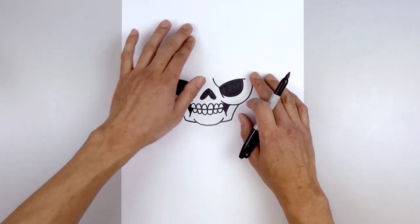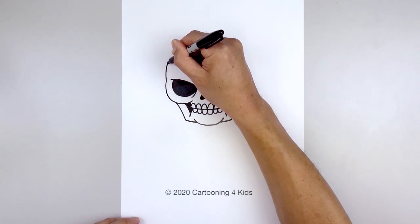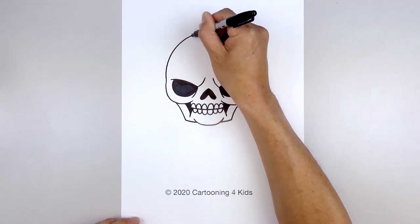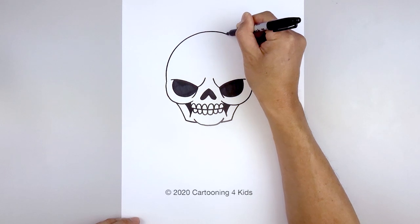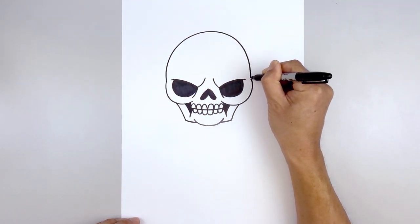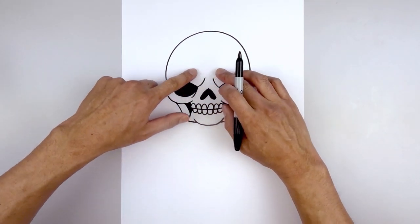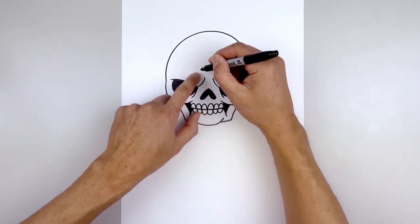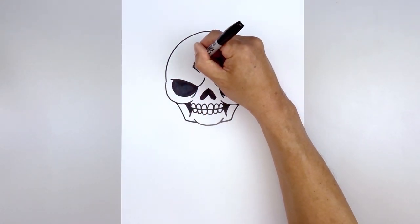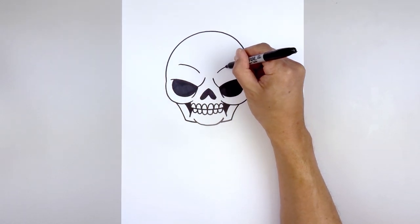Let's go back up and draw the top of the head. Starting over on the left side, we're going to go up and bend this in towards the top. We'll round up the head and bring that down on the right side. Then we're going to add a fold along the top of the brow — starting over on the left, curve up and then out. Line this up on the right and do the same.